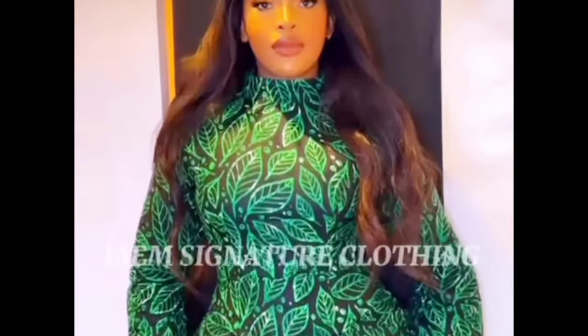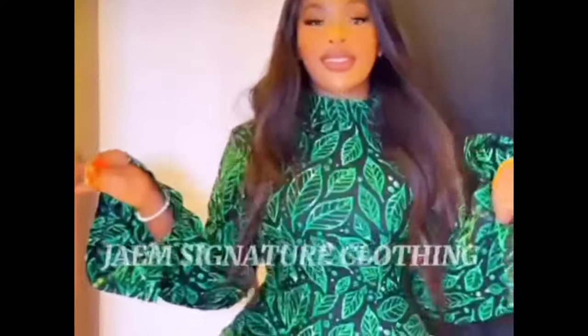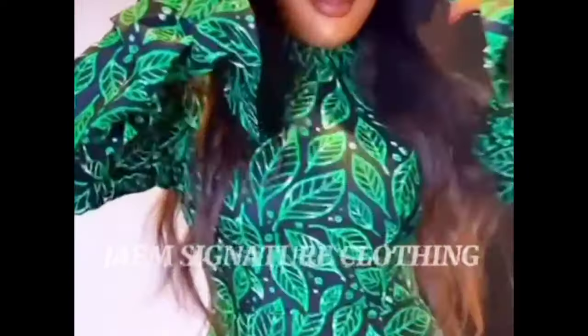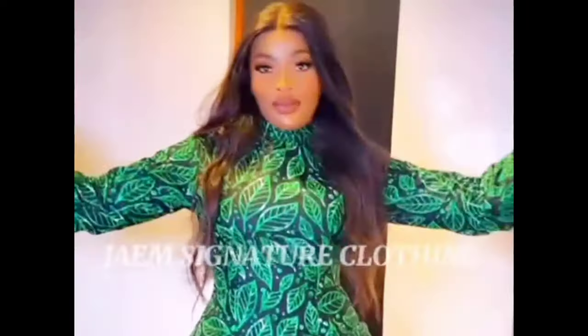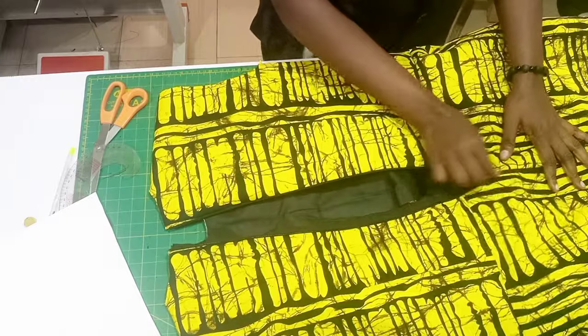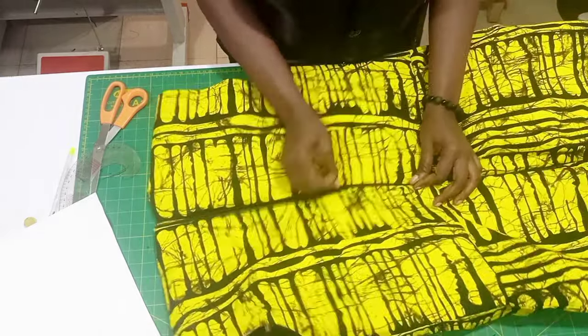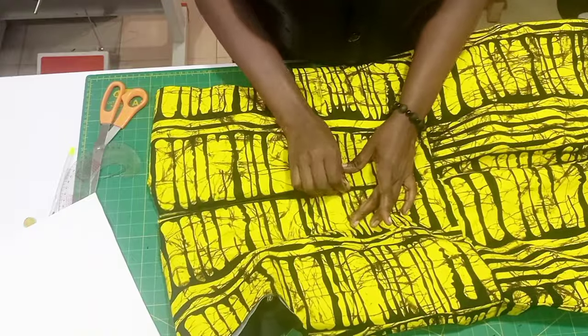Hello guys, welcome to another tutorial. This tutorial is on how to make a turtleneck sit perfectly on your neck. This is what a client sent to me, so the focus for today is on how to make a perfect turtleneck. I have this that I've already sewn — what is left is just the neck.